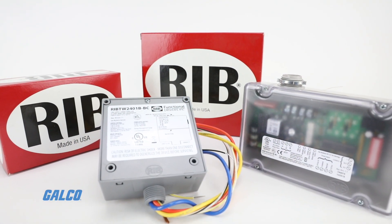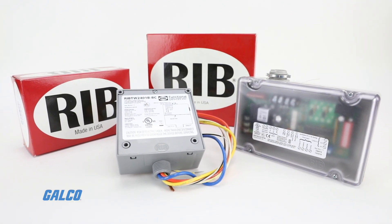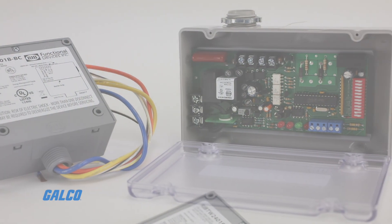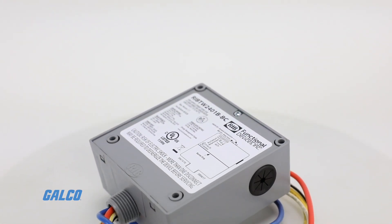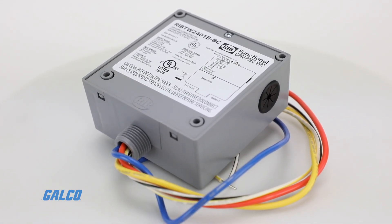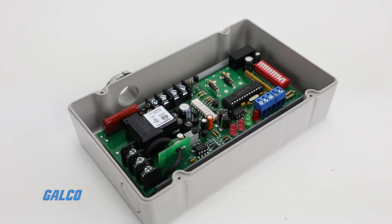Functional Devices' Relay-in-a-Box series BACnet-enclosed relays are BACnet-compatible relay devices. They provide a software-implemented network interface between BACnet client devices and relay-in-a-box control and monitoring points.